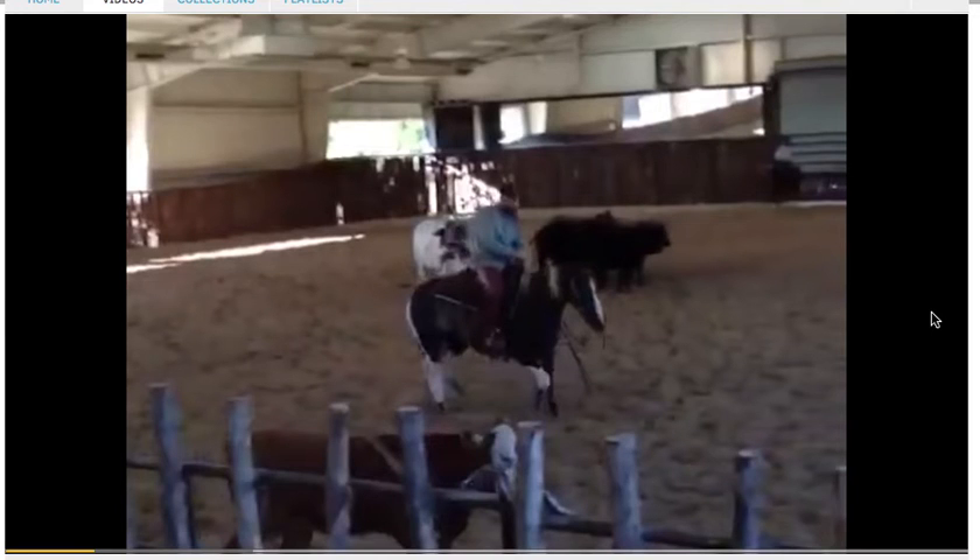Hey everyone, so we wanted to show you what the videos look like when somebody has been working a horse at home. We have a member here who's doing exactly that, with trainer Michael Cooper giving the critique of his video. This will play until Michael sees a teaching moment where he pauses the video and gives a lot of detail in his feedback.